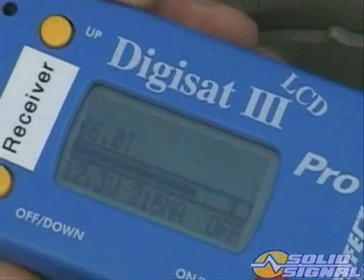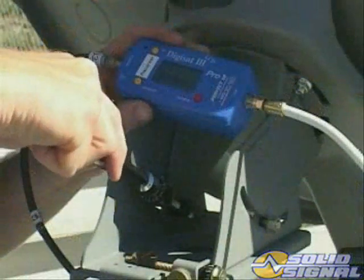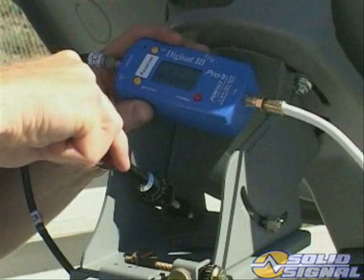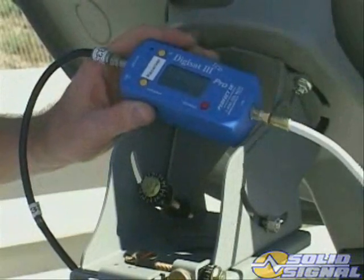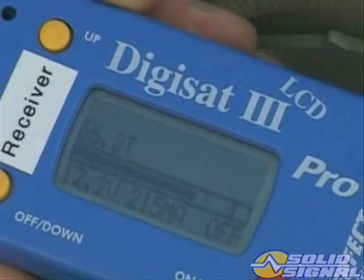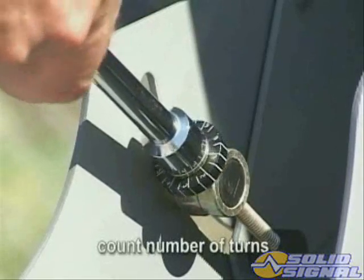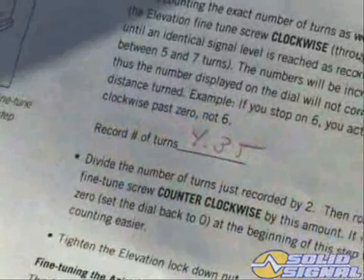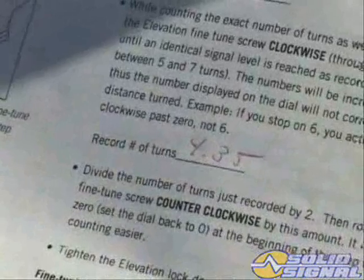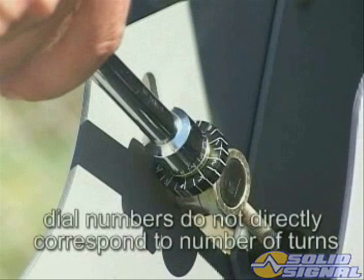This signal level will be lower than the level obtained during the coarse elevation reading. Next, rotate the fine elevation screw clockwise through the peak until you reach the identical signal level recorded after turning the screw counter-clockwise. Make sure you count the number of turns as well as the fractions of turns. Write down the exact number of turns. Remember, the numbers will be incrementing in reverse order, so the number displayed on the dial will not directly correspond with the total number of turns.